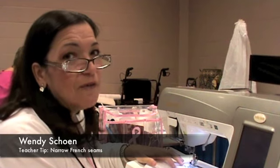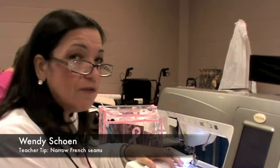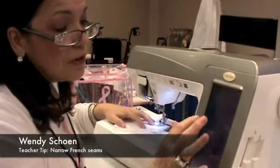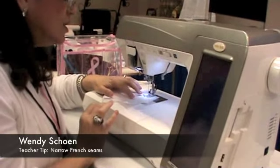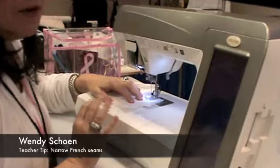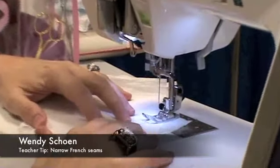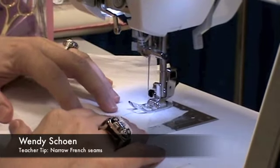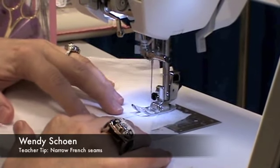I'm going to show you today how to make a very tiny French seam with a very small edge. First you start with a stitch called the lightning stitch. The lightning stitch is somewhat like a very tiny zigzag stitch. The stitch length and width should both be 1.5. You may have to adjust it for a different sewing machine.